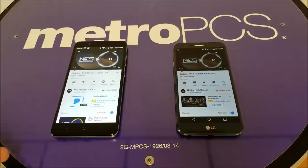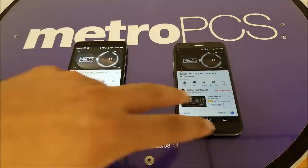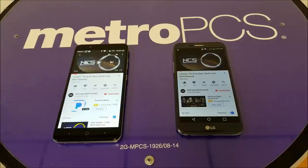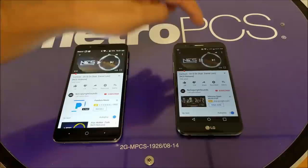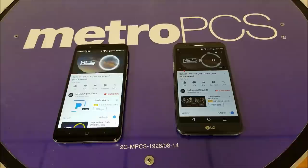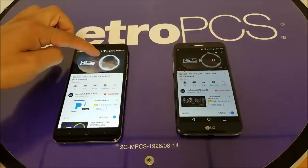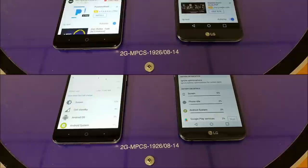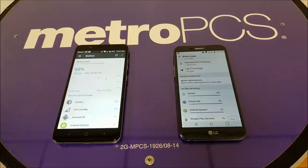Let's compare the speakers. Both phones have the speaker located on the back. We'll play music on each to see which performs better — starting with the Stylo 3 Plus, then moving to the Blade. No doubt, the speaker quality on the Blade Z Max is much better and louder than the Stylo 3 Plus. That's very surprising. Definitely, the speaker advantage goes to the ZTE.